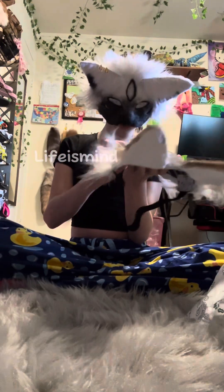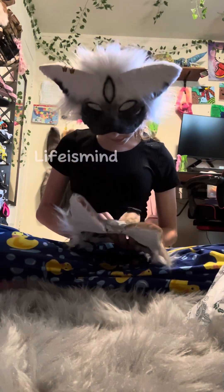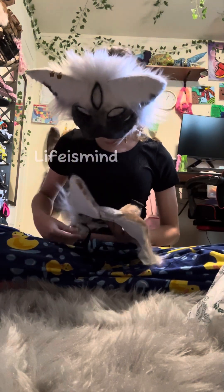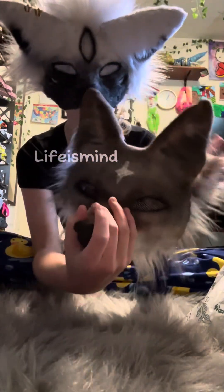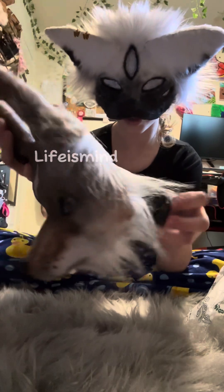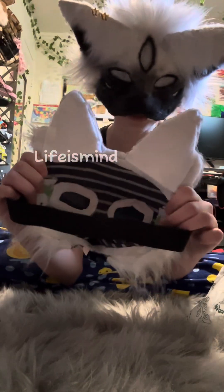It is so pretty. Oh my god. It's so soft! And the elastic is very thick and nice. The inside looks very cutesy. Okay, I'm gonna try it on.